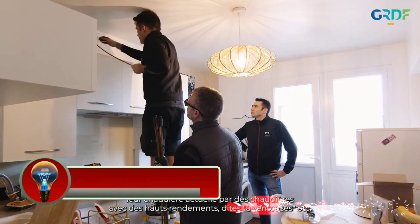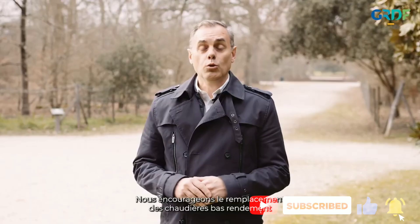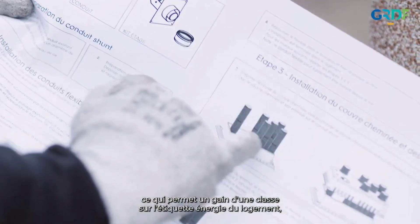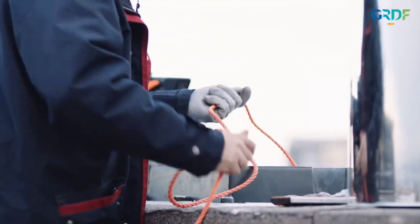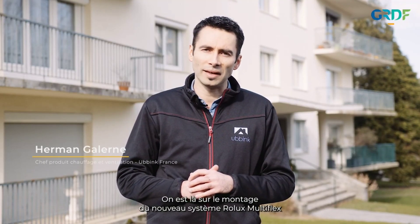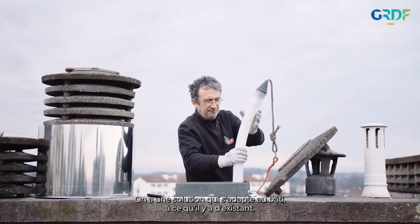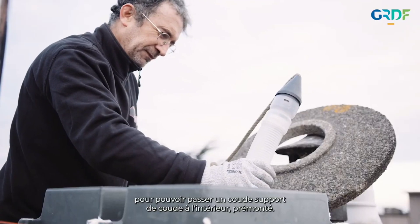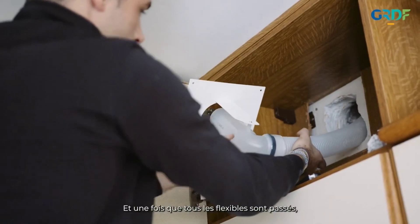The ABINC ROLEX MULTIFLEX is a flue system designed for the renovation of collective shunt and Alsace-type chimneys. It allows the individual connection of condensing gas appliances to an existing collective flue. The system consists of several flexible polypropylene ducts with an inner diameter of 50 mm, which are inserted into the existing flue. Each duct is connected to a condensing appliance using a suitable adapter. The ROLEX MULTIFLEX system is a safe and efficient way to connect multiple condensing appliances to a single flue, and it is easy to install.